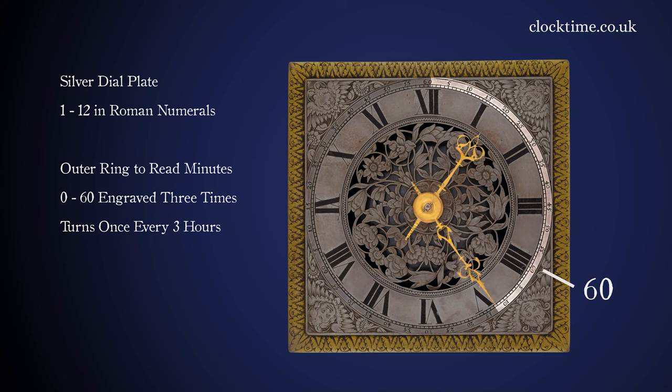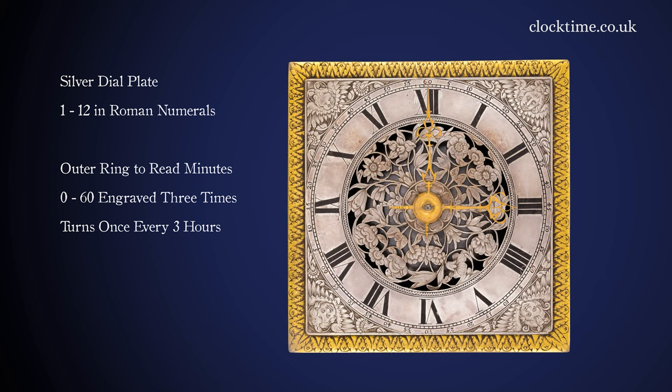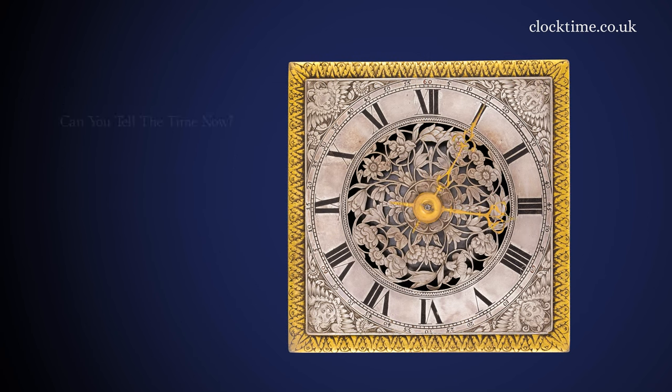It's something we find very difficult to understand because it goes round once in three hours. It doesn't immediately click into our normal brains, but just glancing at the position of the hands you can read the clock.